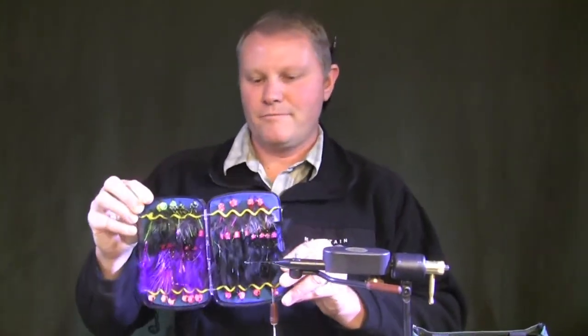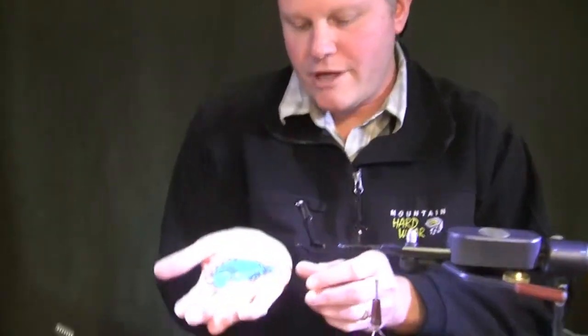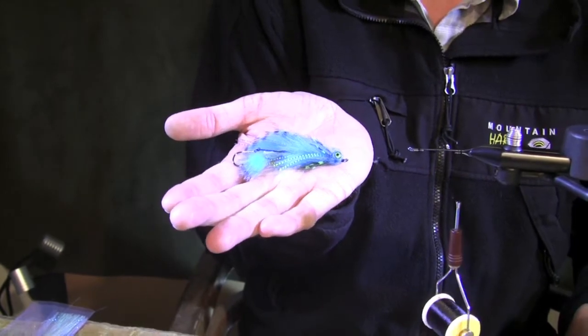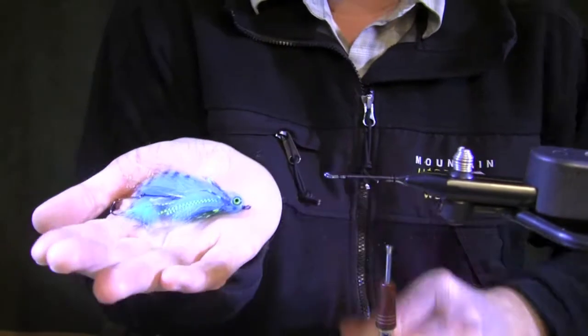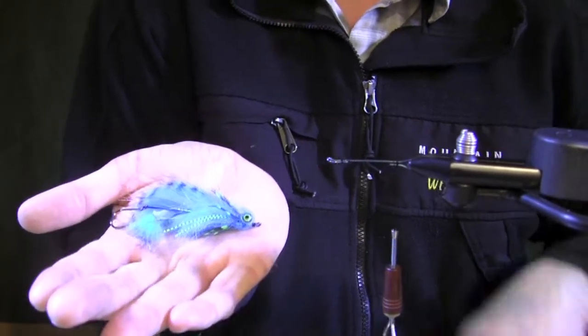Hi, Darren Hyde here with Hairline Dovin along with Chris Daughters from the Caddisfly. Today we're going to talk about some steelhead flies — it's my passion, my love of chasing chrome. One of the flies we're going to be tying is an articulator series that I've developed. This fly is basically what I call a flow blue articulator. A lot of movement in the water. Let's get started.